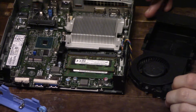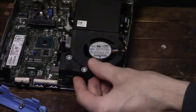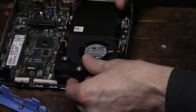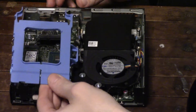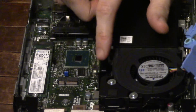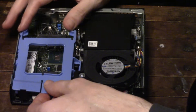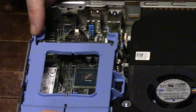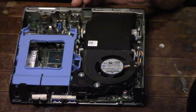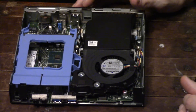With our RAM inserted, we can drop our plastic fan back into place. It's really simple — just get it roughly lined up, then apply pressure downward, and these two tabs click back into place. We're also going to drop our hard drive holder back into place. You can see there's a little tab right here that's going to line up with this hole on the hard drive holder. Drop that down right over that tab, then push the whole thing backwards until the tab in the back clicks into place. I definitely like the style of this — they made it fairly easy to swap out all the components, which isn't super common with micro PCs.